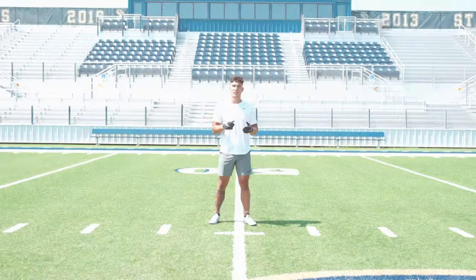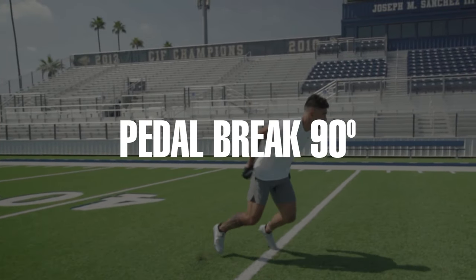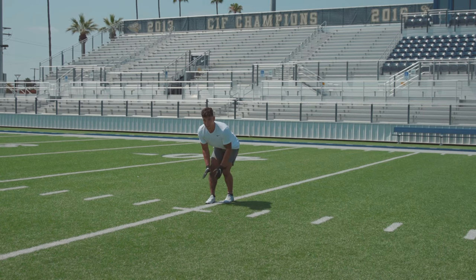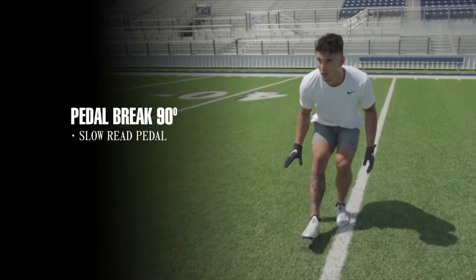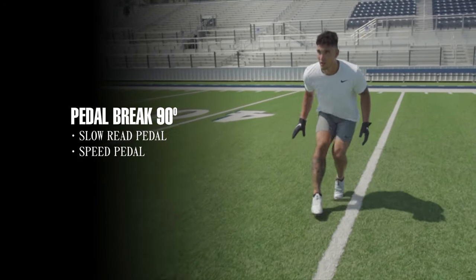This is the pedal break 90 drill. It's important for a defensive back because we're gonna be pedaling every snap and breaking every snap, so it translates right to the game. When we start out we want to make sure we're getting a slow read pedal because you don't want to go right into a speed pedal right away. You want to read the snap and read the play, then we get to our speed pedal.